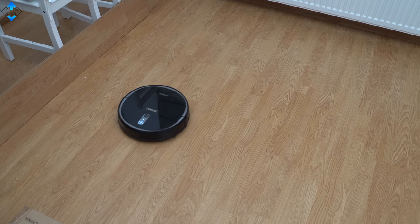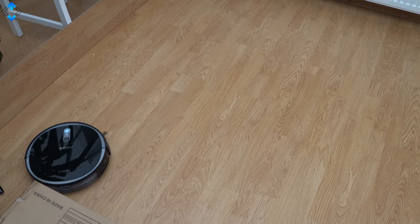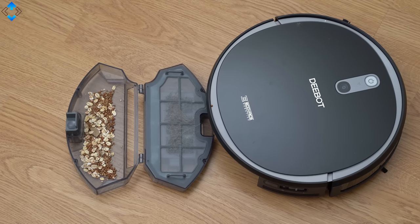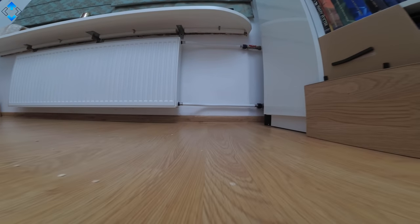The performance has been really good — it seems that the vacuum goes significantly faster than other robots, but the end result is excellent thanks to good suction power. Overall, the D-Bot 711 has plenty of advanced features and performs well both on hardwood floor and thin carpets, therefore I can recommend checking it out.